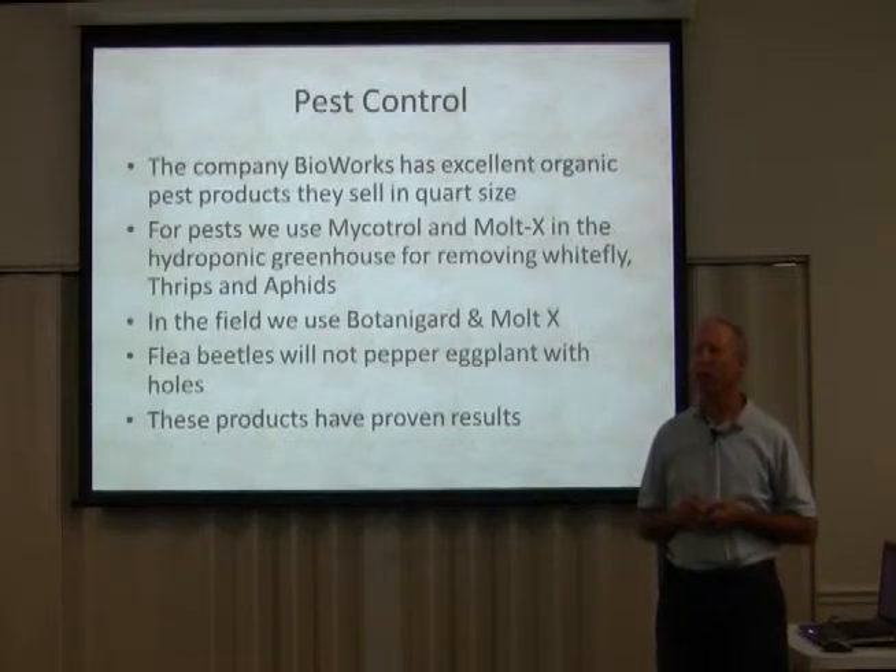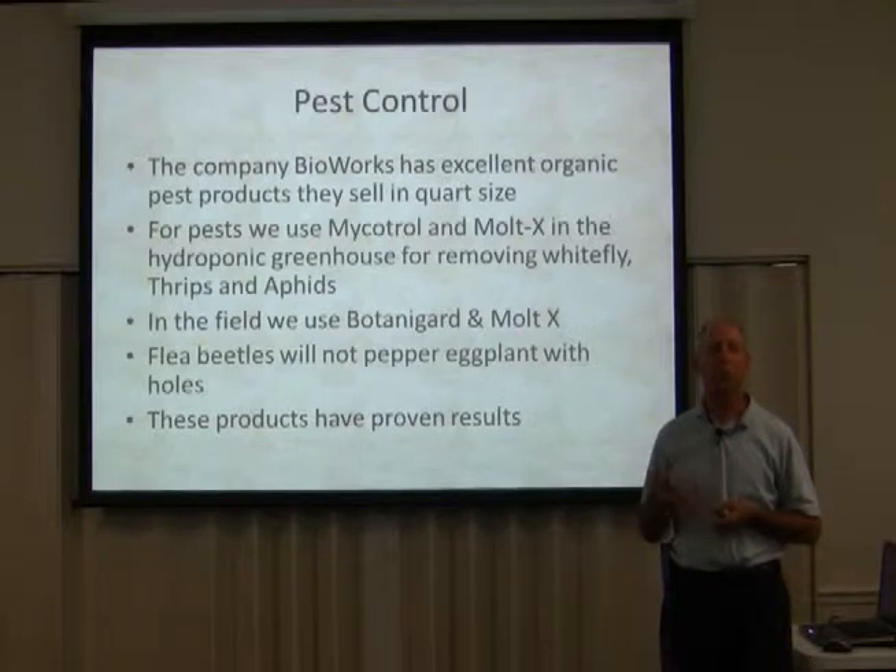I had a whitefly problem. I was just struggling and struggling to get control of it. So what I did — which I haven't listed in this study — is I went with a shop vac and I just sucked them all off the leaves.